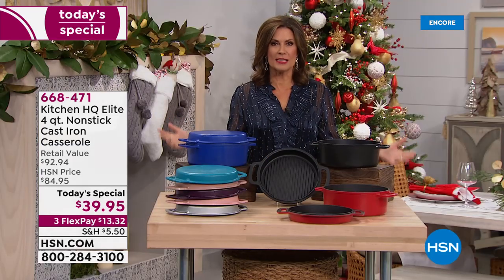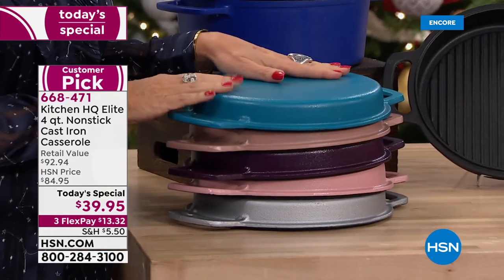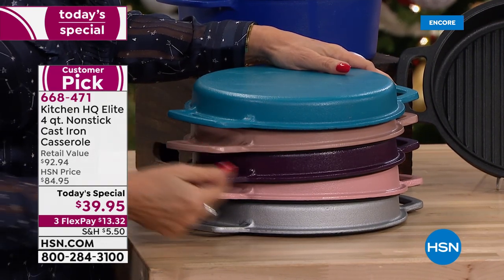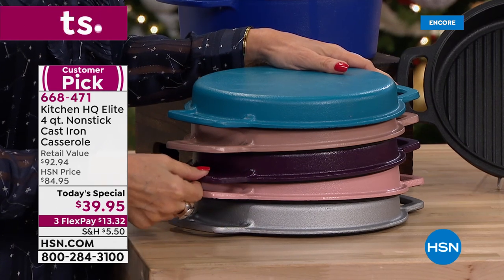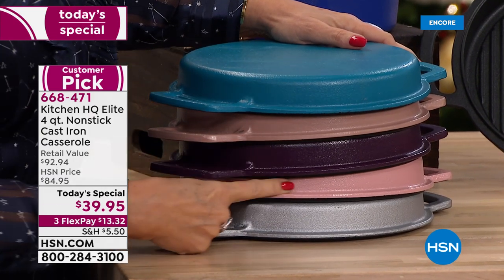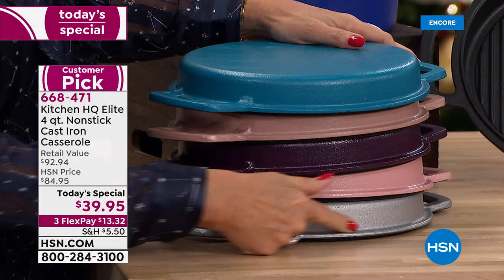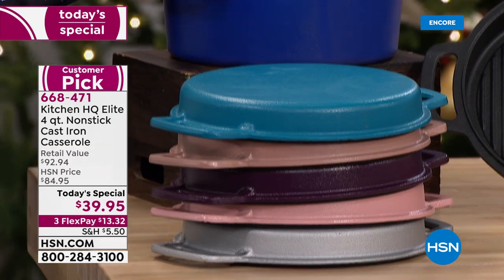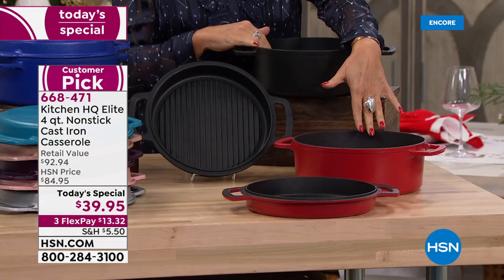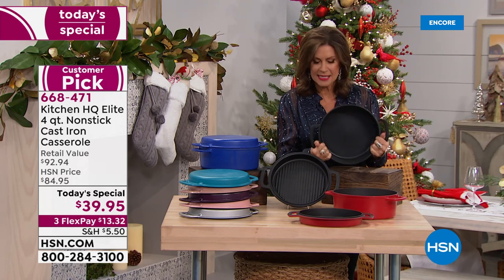These results come in beautiful colors. Color choices this morning: teal for a pop of color, taupe for something neutral, plum with about 650 remaining, rose with just over 700 left, silver, cobalt blue, black, and red. Three pieces: you're getting the four-quart casserole, and it's hard to believe it's non-stick, but this is really heavy-duty cast iron — no need to season, goes in the dishwasher, and the lid is included.